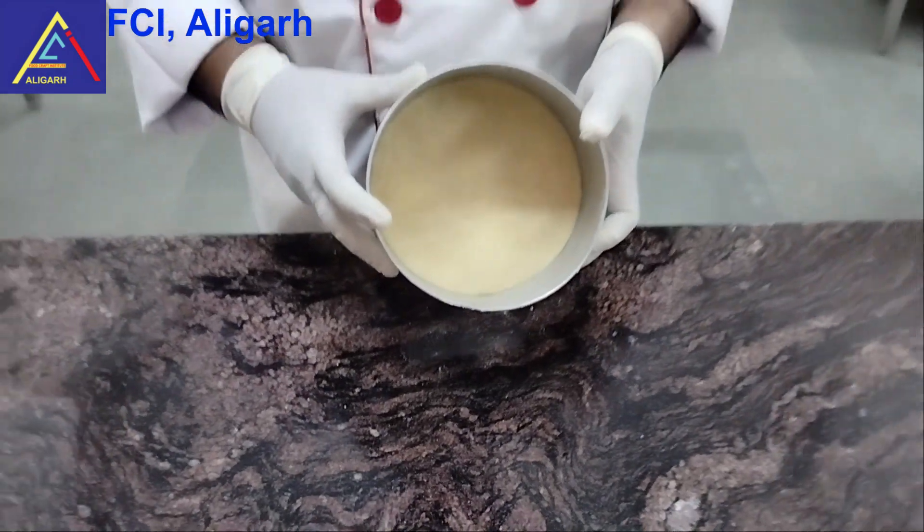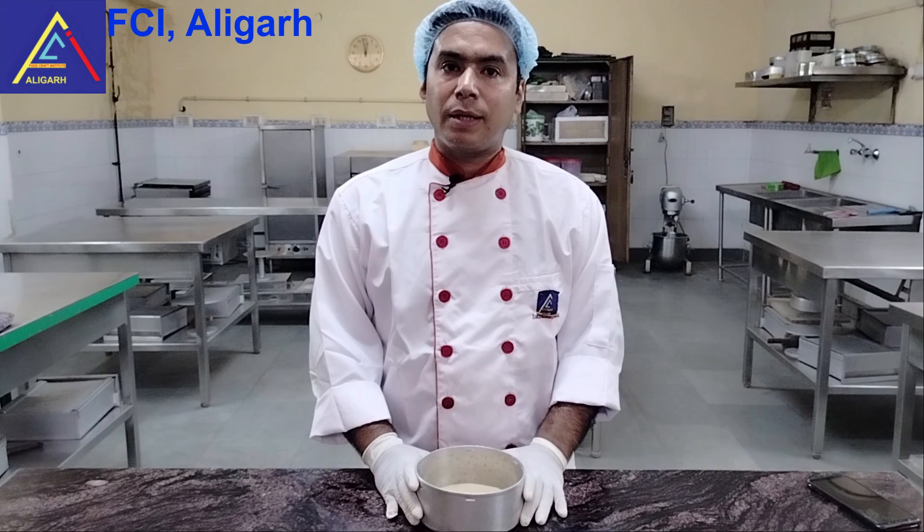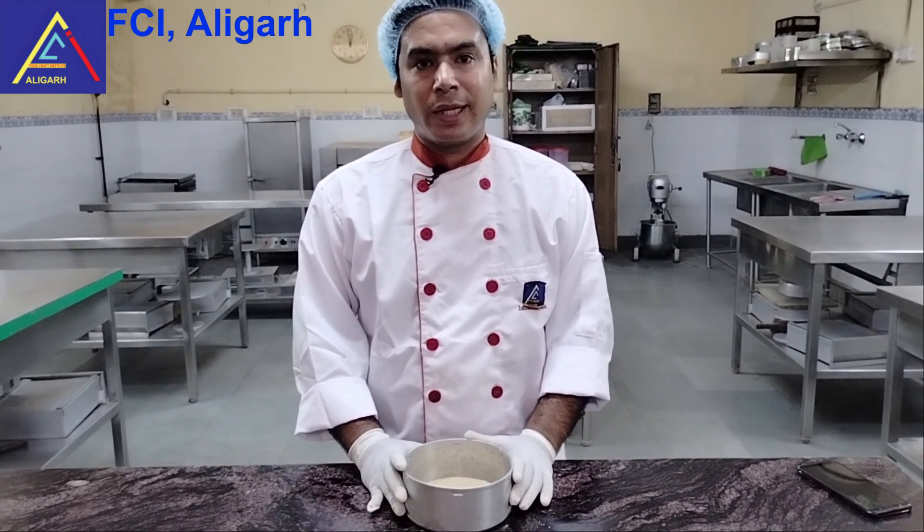Now we are going to place it in the mold and bake it for about 15 minutes. The base is now baked.